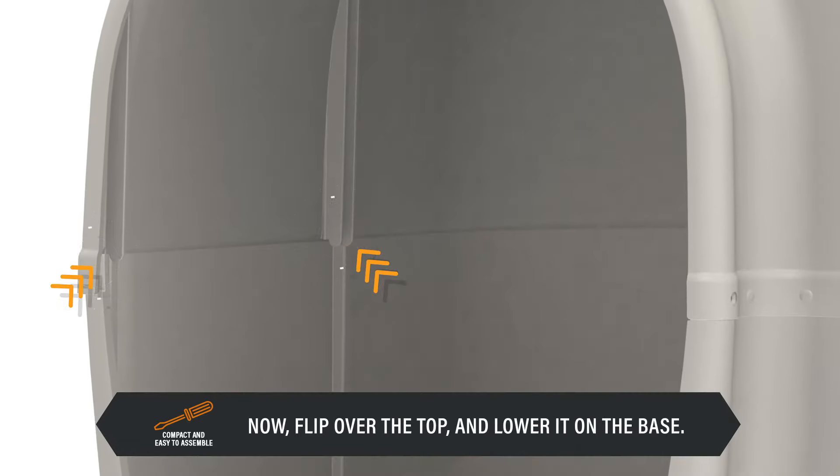Now, flip over the top and lower it on the base. Once again, the Easy Align tabs will help properly align the pieces.